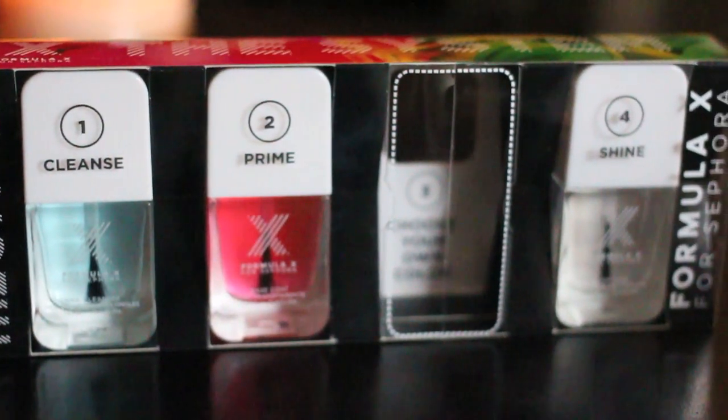Moving into the nail polish section of the haul. I purchased the Formula X by Sephora complete system — when you see the packaging in store, one slot is left empty so you can choose whichever Formula X polish you like. It comes with a cleanser, a base coat, the polish of your choice, and a top coat. This was not love at first application, but I think it was user error — I used too much base coat and it couldn't dry, so the polish became messy. I removed it all, started fresh with much less base coat, let it fully dry, applied two coats of the shade Thrilling, then the top coat. So far I love how shiny it is, and I've only had it on two days. I chose Thrilling because I follow Makeup by Tiffany D on Instagram, and she had a really pretty nail combination with Thrilling all over and the shade Meteoric on accent nails — which is what I'm wearing today and I love it.